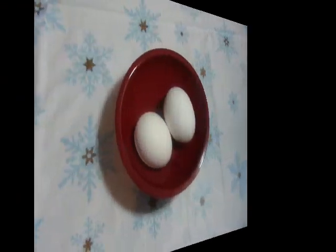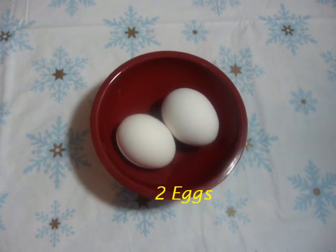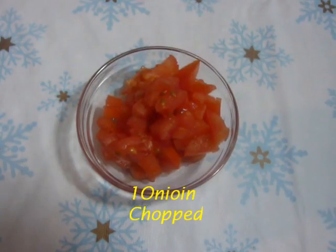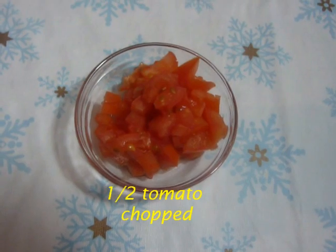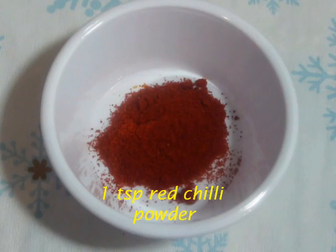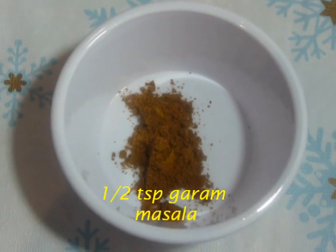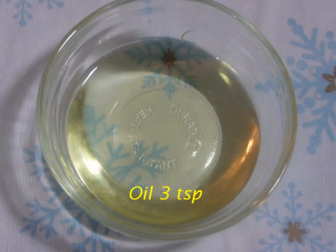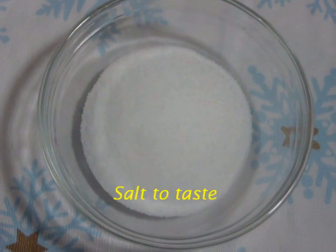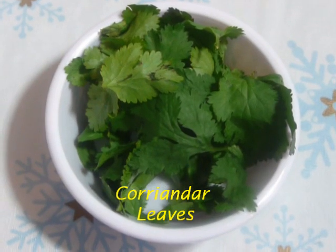So let's learn how to prepare anda purshi. To prepare egg purshi, we will need 2 eggs, 1 onion finely chopped, half a tomato finely chopped, 1 tsp red chilli powder, half tsp garam masala powder, 3 tsp oil, salt to taste, and coriander leaves for garnish.